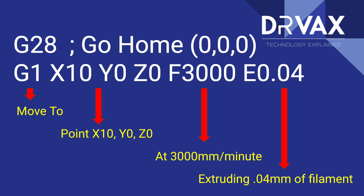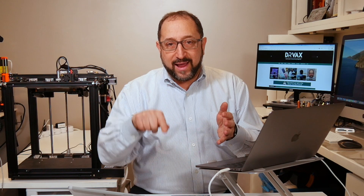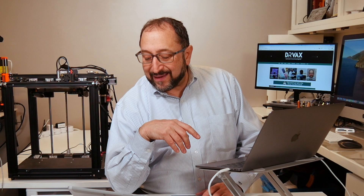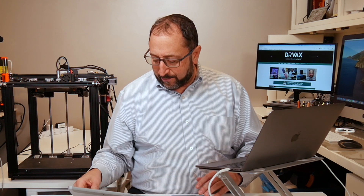In this case it's moving to an X position. Remember, we have an X, a Y, and a Z on a Cartesian printer. It's moving to an X position of 10, a Y position of 0, and a Z position of 0 — that would be the first layer. It's printing at 3,000 millimeters per minute, and it's going to extrude 0.04 millimeters of filament. So that's a very simple example of G-Code.